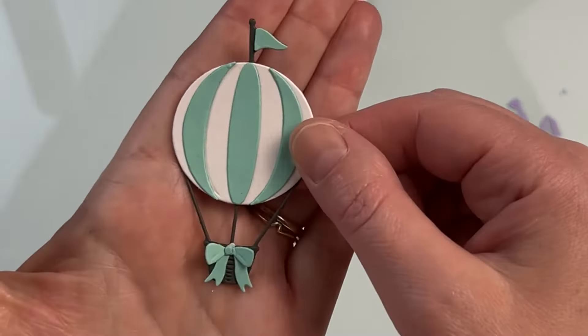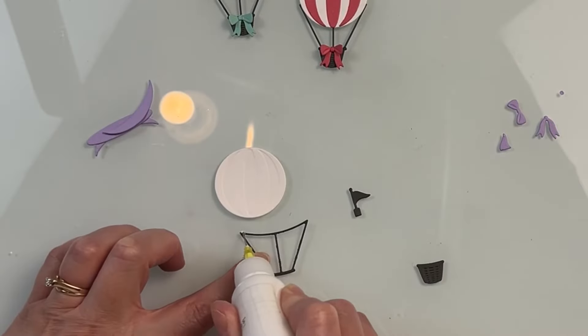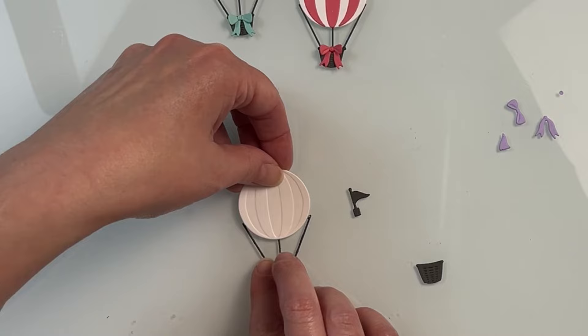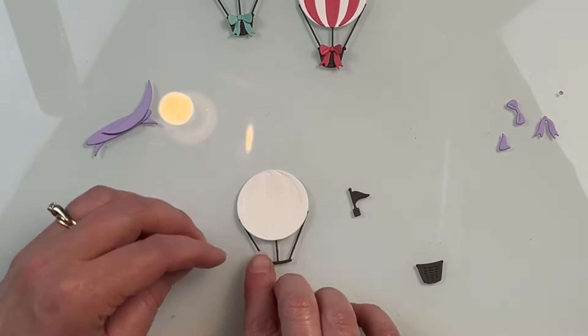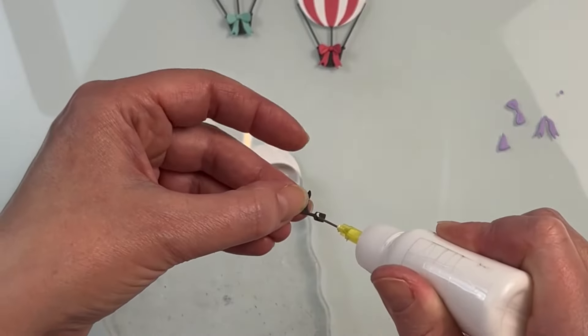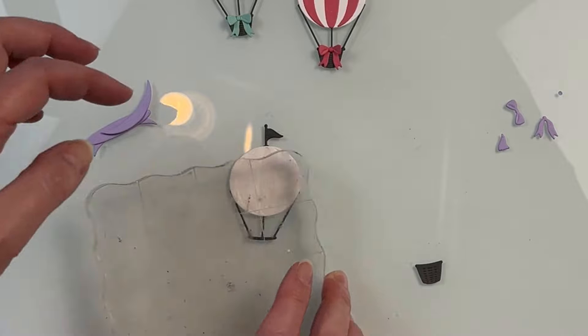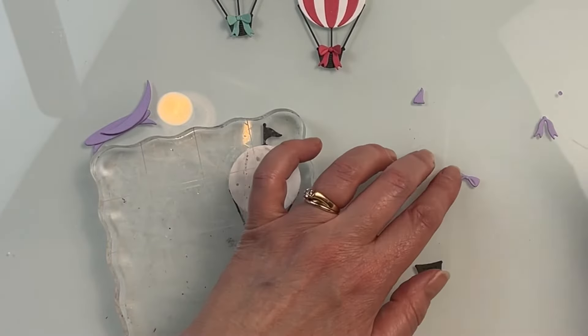Off screen, I did a bunch of die cutting. If you've never done die cutting before, I do it quite often on this channel, so you'll see a bunch of it in my other videos. I just figured I'd save time and do my die cutting off screen. I've already assembled two of my hot air balloons. I'm going to do three of them for the card that I'm creating, and I'm assembling one of them here.